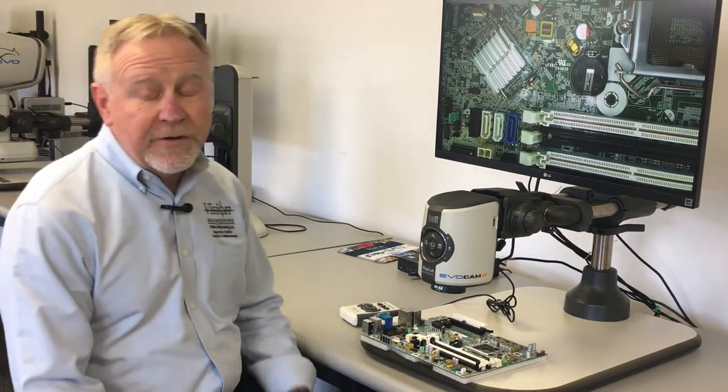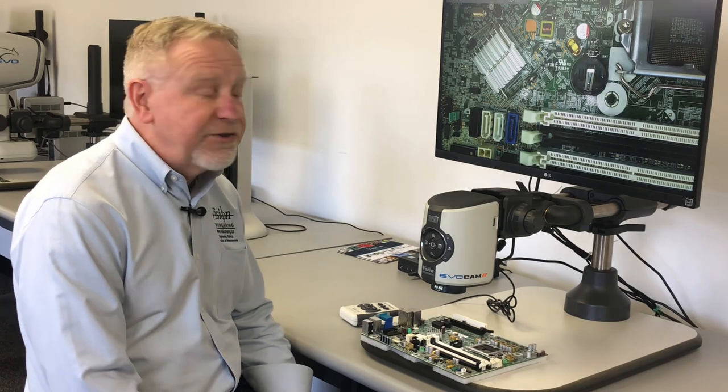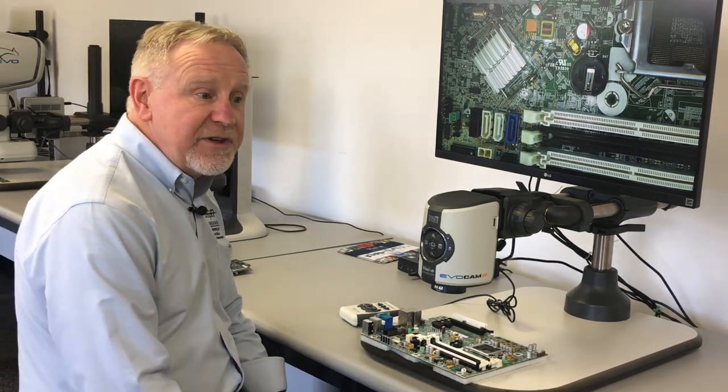If we alter the firmware in the camera, we can go through a digital zoom, which will give you even higher magnification capability.